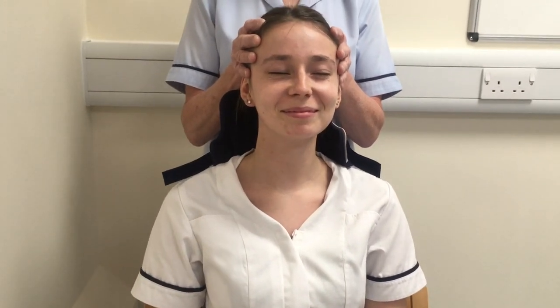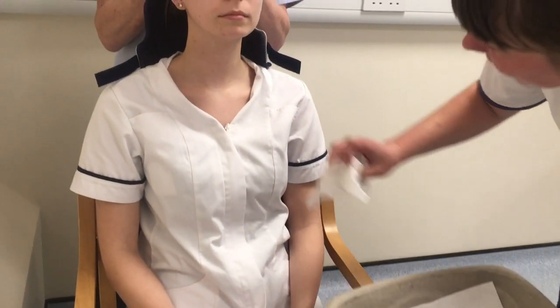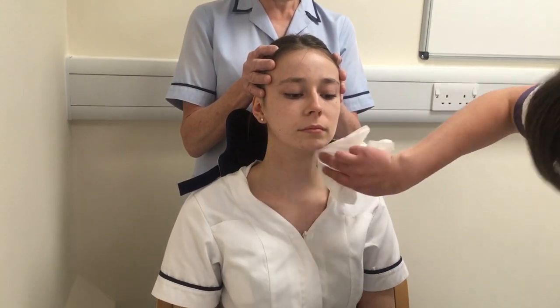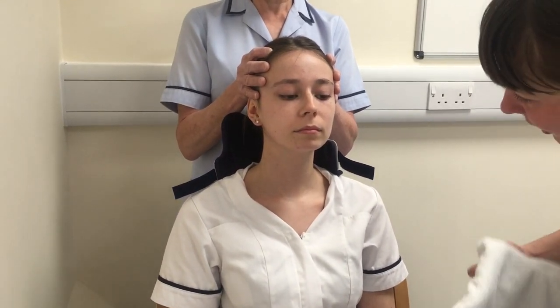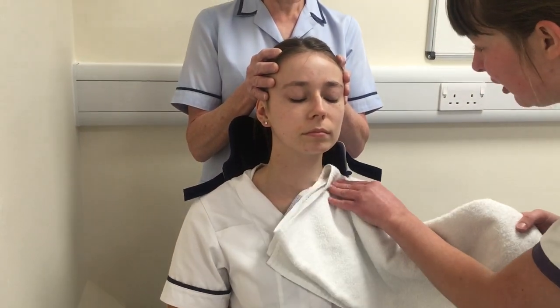We've got our wash bowl and we're going to do a little wash around the neck, making sure you're getting under the ears and around the chin. And then we're just going to pat it dry to continue to protect the skin.